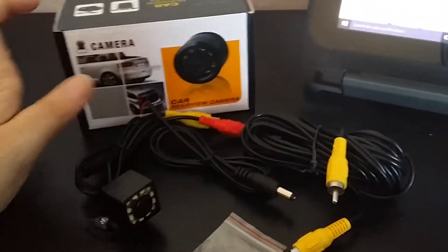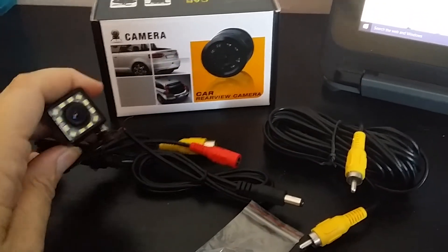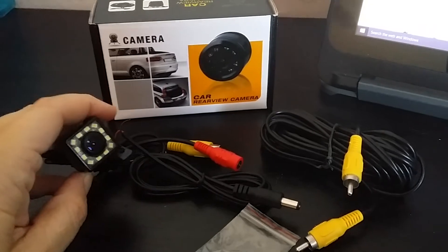You put it in the back of your car. If you already have a monitor in your dash, this is even better — you just connect it to it and you're ready to roll.